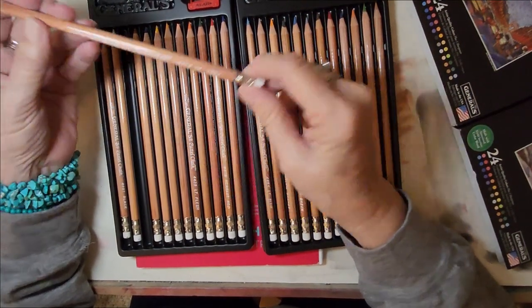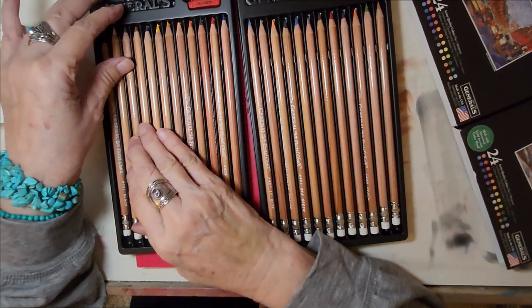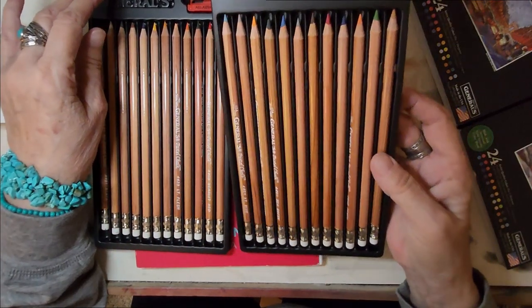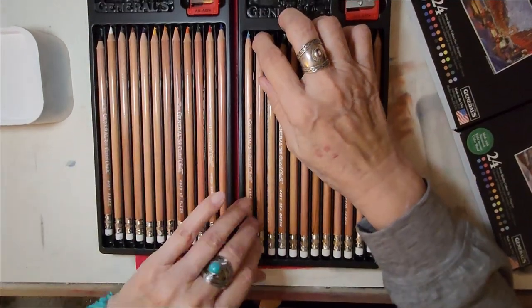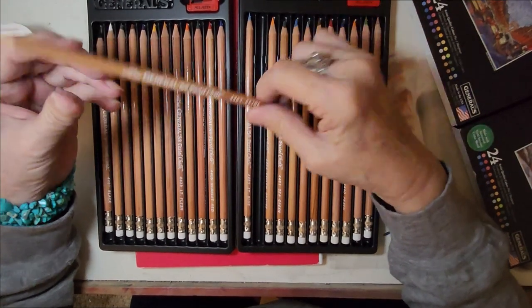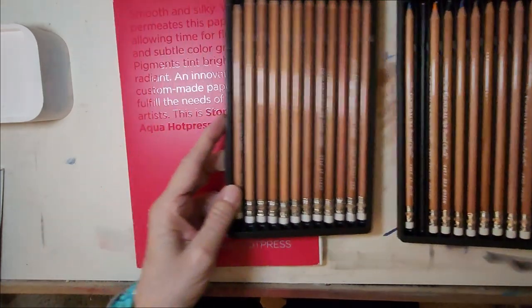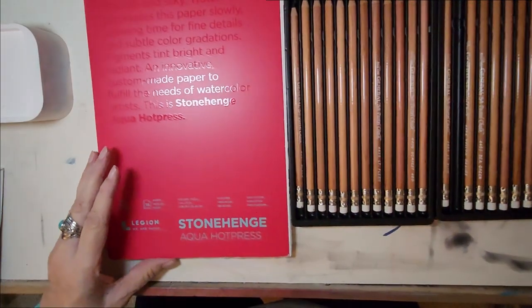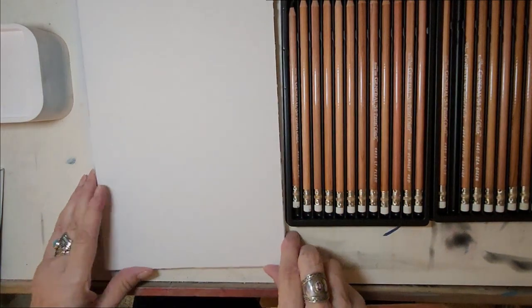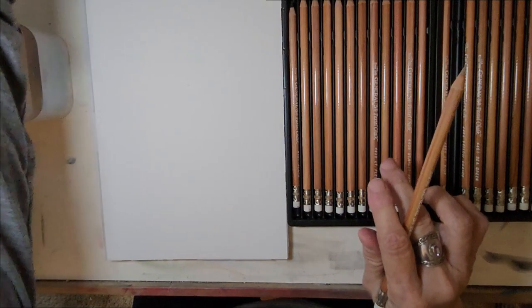This is a gray pencil. I'm not sure which one I'm going to use to draw with — I think I'll use something along the line of a brown over here. This looks sort of tawny. This is a beige color; I want to see how this works. I'll open my paper up — this is a block, so if you're working in watercolor it holds it in place.